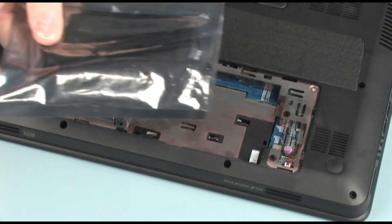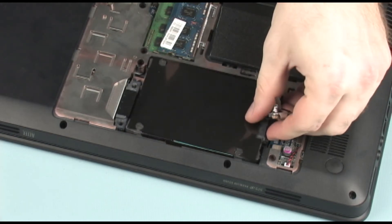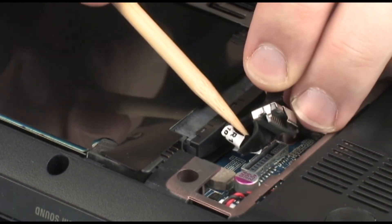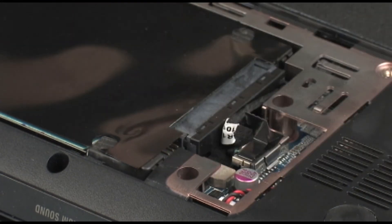Replacement. Remove the hard disk drive from the static dissipative bag. Place the hard disk drive into the hard disk drive bay. Route the hard disk drive connector cable through the routing channel built into the base enclosure. Align and connect the hard disk drive connector to the system board.